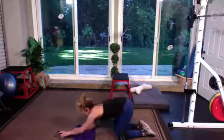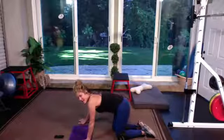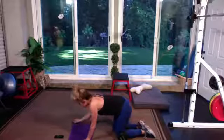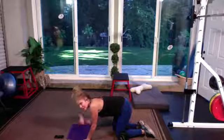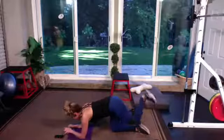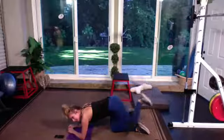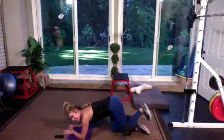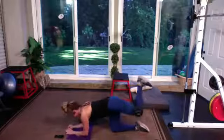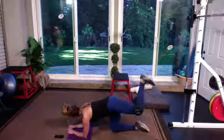Let's get it to the other side — on all fours. Remember, you should never see any momentum. People always use momentum to try to go higher, but it's defeating the purpose. Three, two — opposite side. Let's go. Inhale as you go down, exhale as you push it to the ceiling. Heel to the ceiling, keeping that hamstring active.